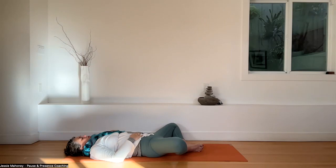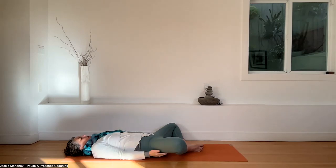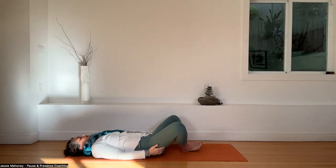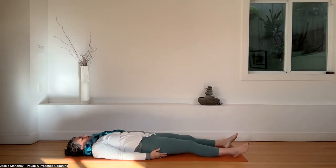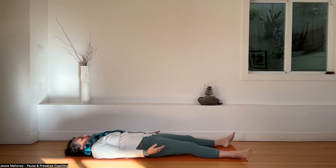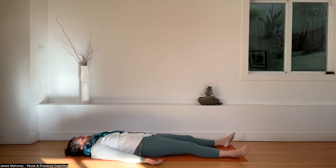Huge in-breath and out-breath. Bring your hands to your outer thighs. Draw your knees together, soles of the feet on the floor. Extend one leg and then the other, coming into Shavasana — final resting pose, or the integration pose. It's actually the most important pose. Toes fall towards the outer edge of the mat, back of the hands rest on the floor, palms open towards the sky. Take a moment here to arrive in this moment. Breathe in through your nose, filling your belly up with breath. Exhale, flush it out.